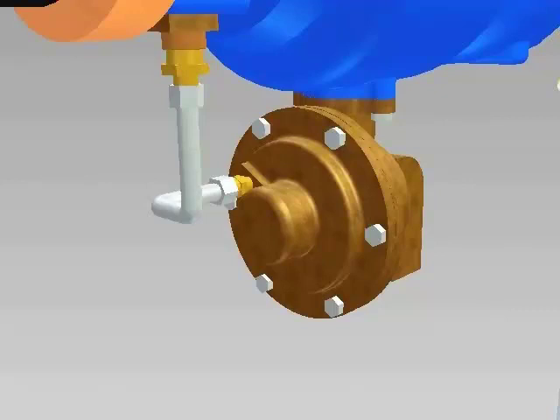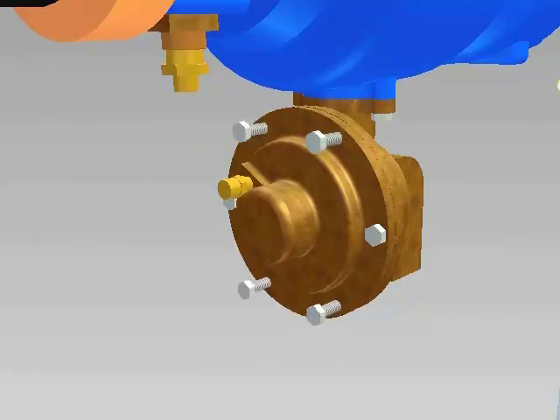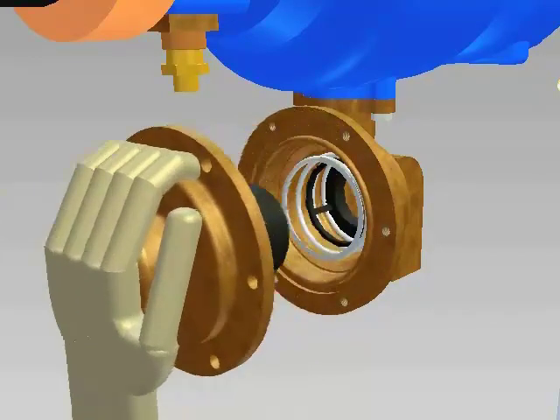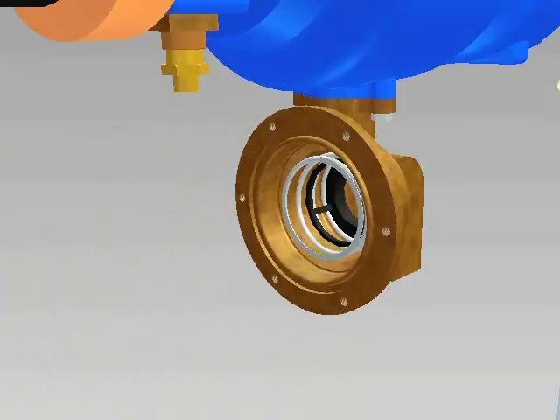Before servicing the relief valve, make sure to check the troubleshooting section of the instructions. The most common cause of discharge from the relief valve is debris in the number 1 check valve. Unscrew the pressure sensing hose from the relief valve cover fitting. Unscrew the bolts from the relief valve cover counter-clockwise. The cover is spring loaded, so leave two bolts opposite each other to remove last. Hold the cover tightly in place as you remove these last two bolts. Pull the cover straight away from the valve body. The relief valve cartridge will stay in the cover.